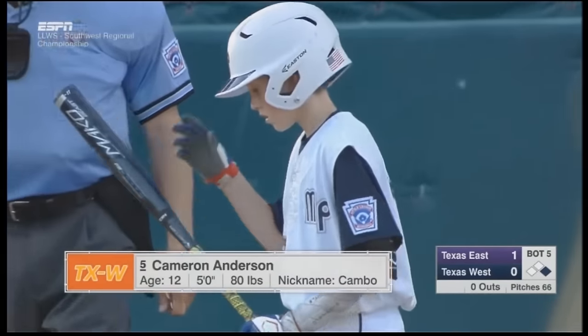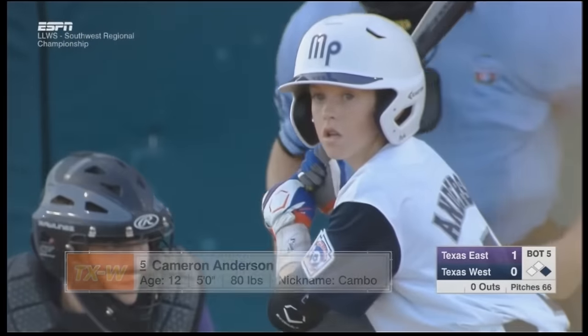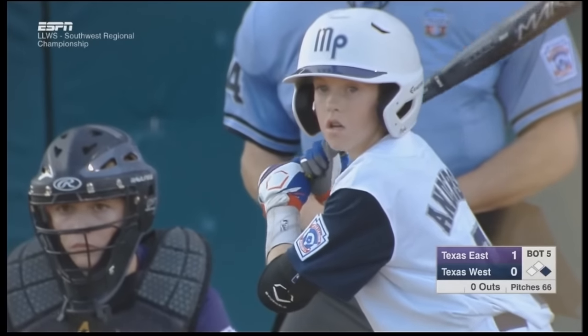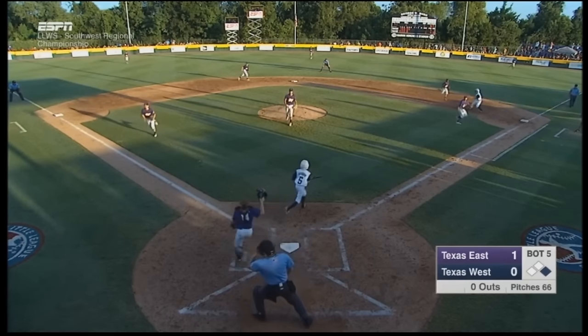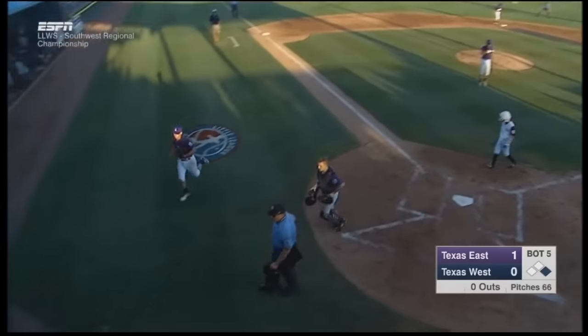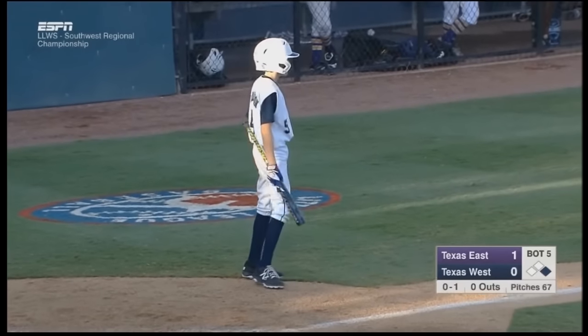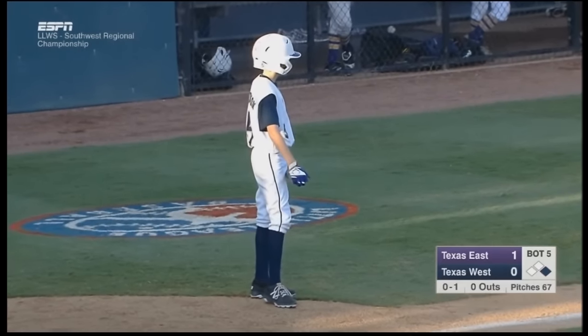In this Little League World Series Southwest Regional Championship game, we are in the bottom of the fifth inning with the offensive team down by just one run, with a fast runner on first base and no one out. Furthermore, a substitute hitter is coming to the plate in the number five spot. This presents an obvious spot to sacrifice bunt.